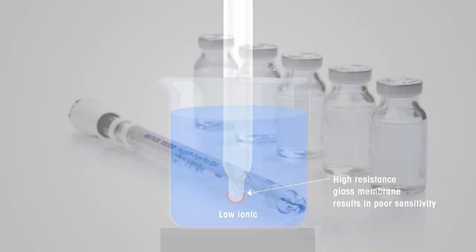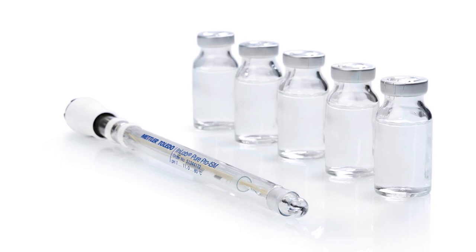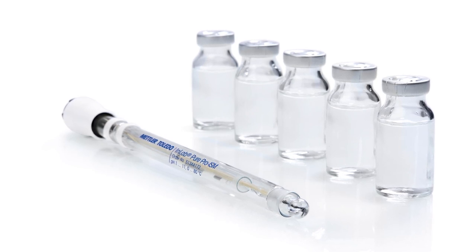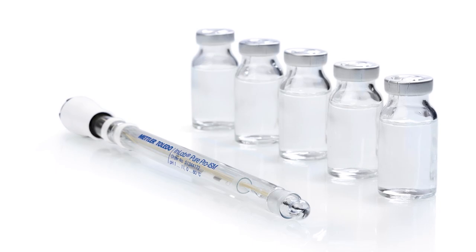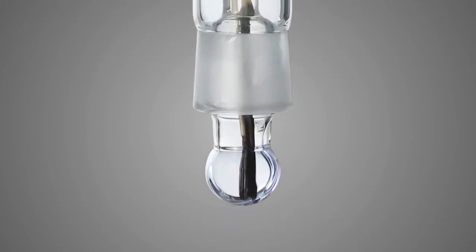Mettler Toledo offers a specialist sensor — the InLab Pure Pro ISM — for pH measurement in low ionic and pure water samples. This sensor has a pH-sensitive membrane made of LOT glass, which has low resistance and a spherical shape to offer a large sample interaction surface. This results in fast response time and measurement of even very small changes in hydrogen ion activity. The sensor also has a glass sleeve that allows a steady outflow of the electrolyte.